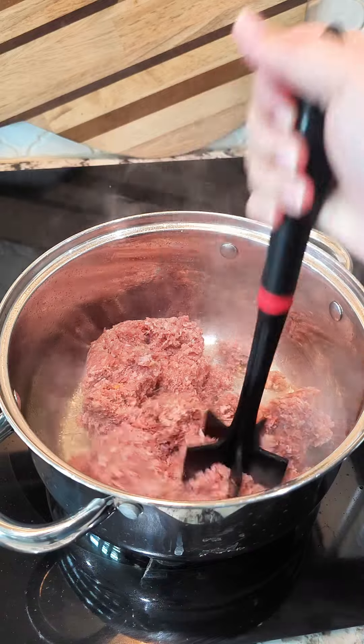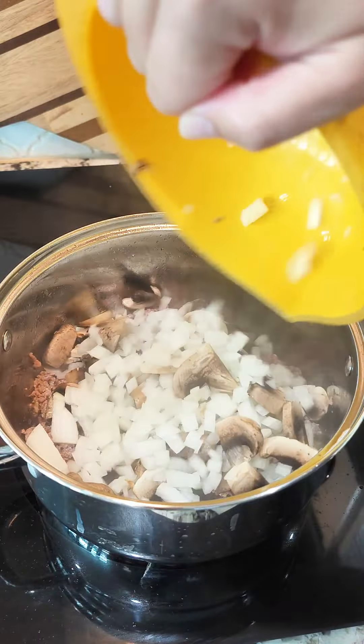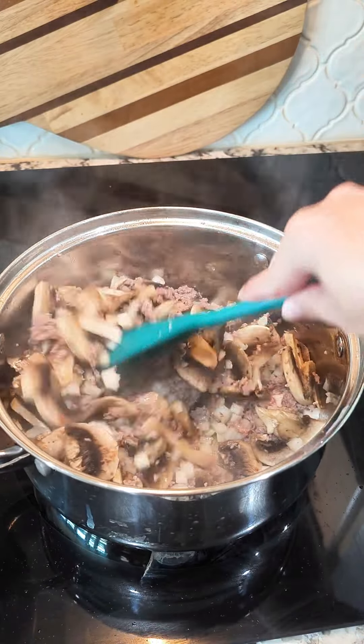This is hot sausage. Halfway through, add in your mushrooms and onions. In the last minute, add in your garlic a little bit later.